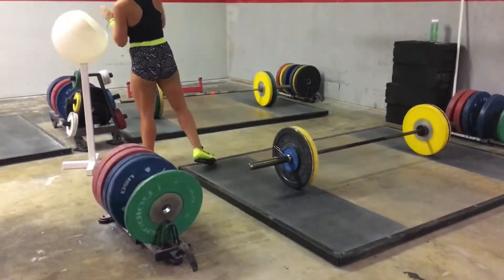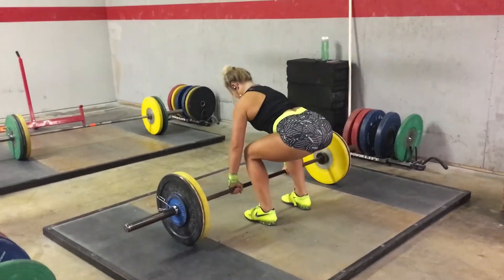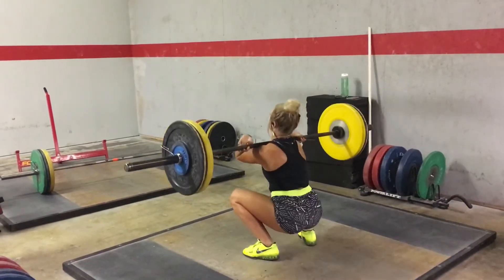And here Kendra's attempting a slightly heavier lift, which was beautiful. Let's go Kendra! Yes!